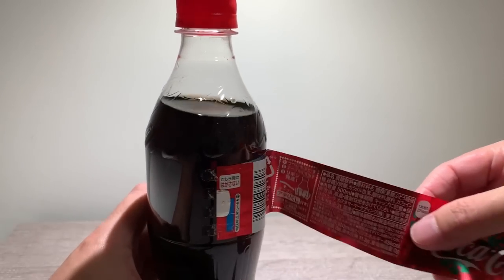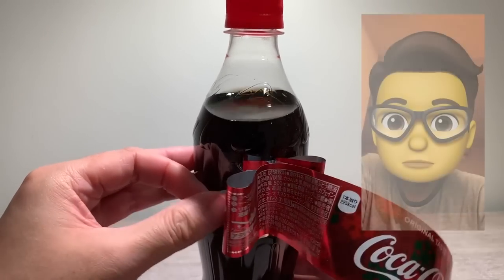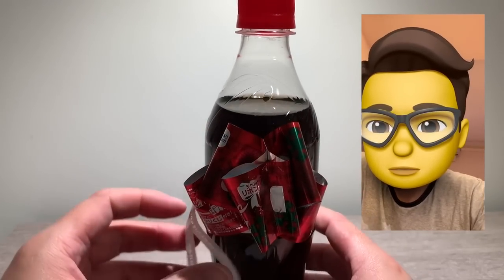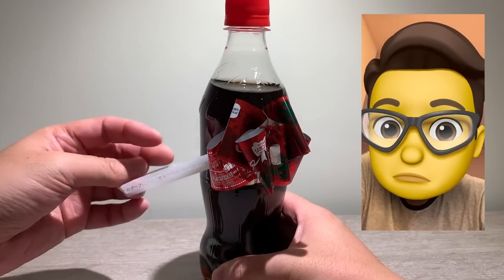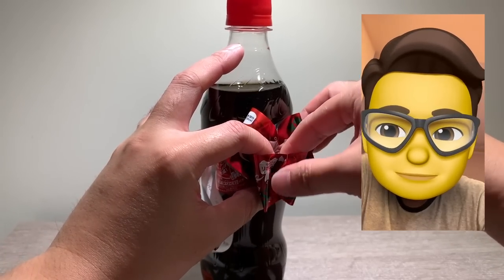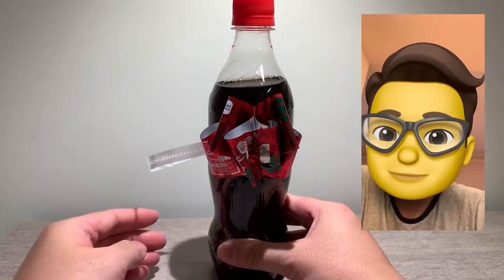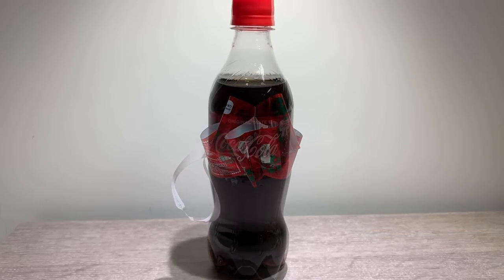Okay, wrap it all the way and then I think we have to pull this... That doesn't look too good, does it?